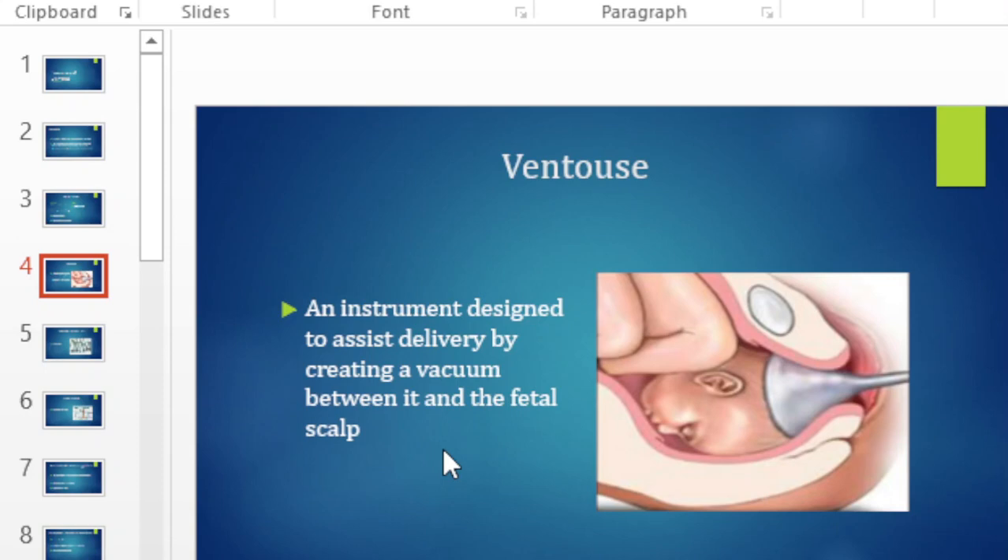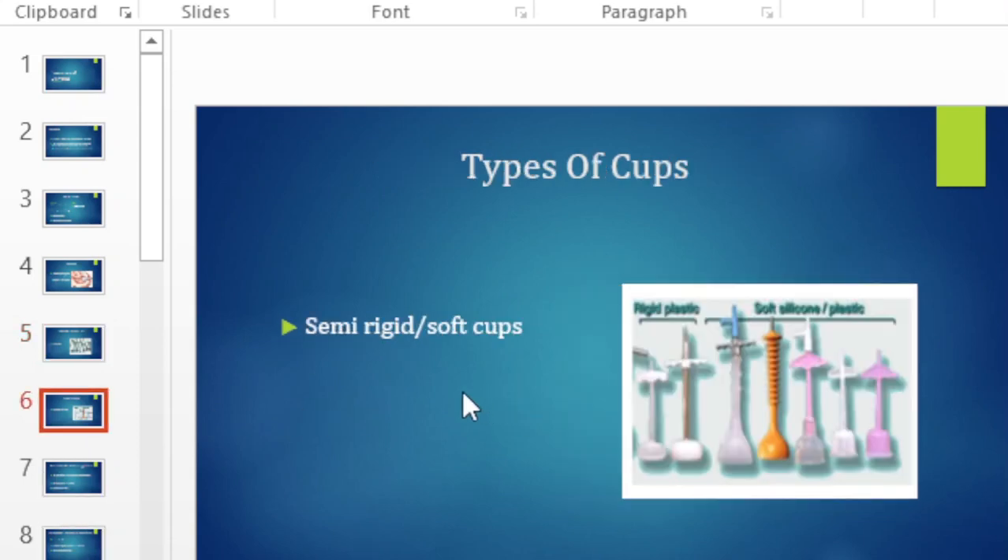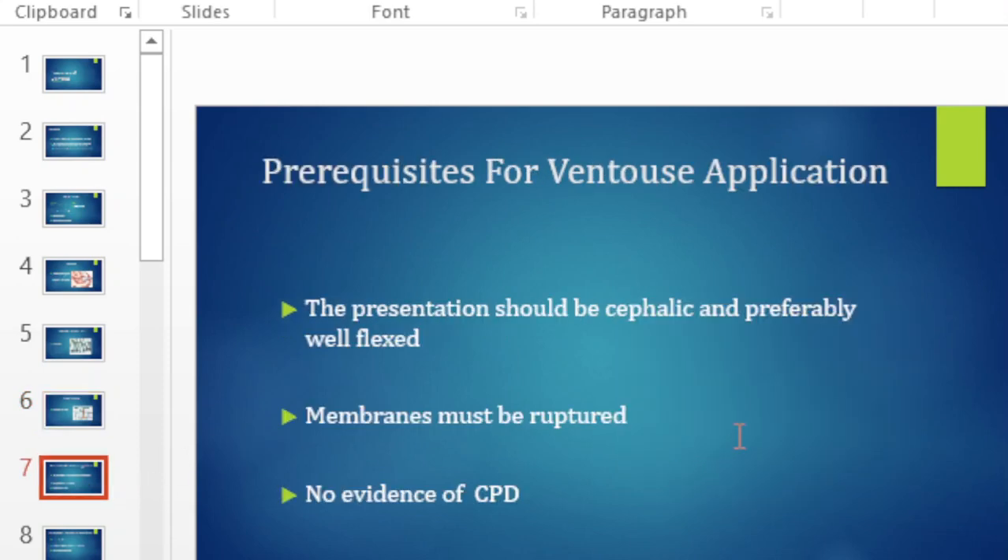The ventouse, also known as a vacuum, is an instrument designed to assist delivery by creating a vacuum between it and the fetal scalp. There are different types of vacuum cups — some are metal cups, others are semi-rigid cups. In most hospitals the majority of cups you'll see are the soft or semi-rigid cups; metal cups were more common in the past but have largely fallen out of use in recent years.